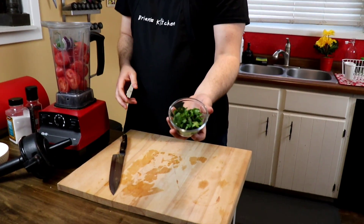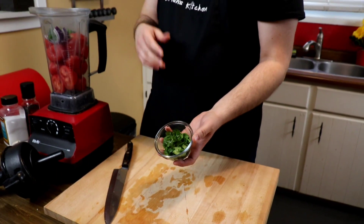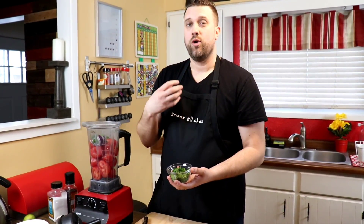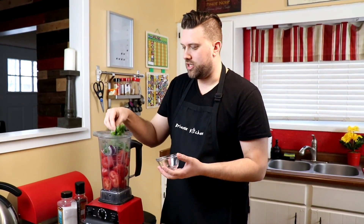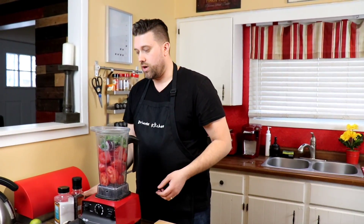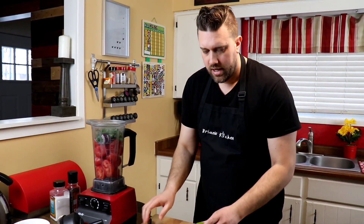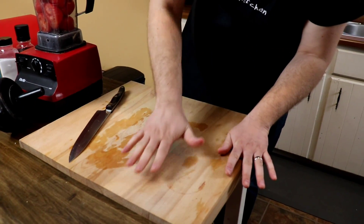Now we're going to add some fresh cilantro. Cilantro is optional — you can make salsa however you want — but it's one of those things people either love or hate. We love it, so we're throwing it in. You can see I didn't really chop it; it's just the leaves without the stems because the machine is going to do all that food processing work for us.